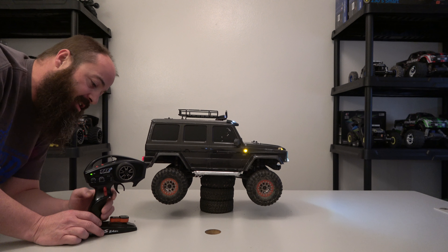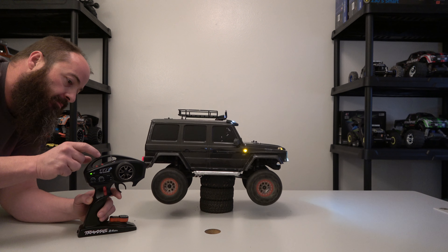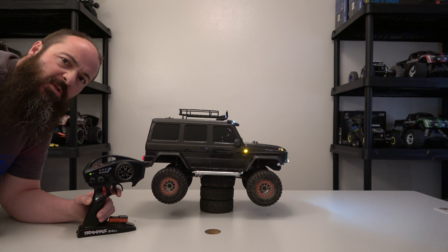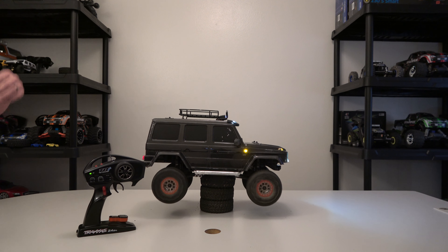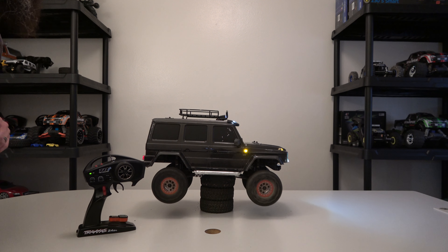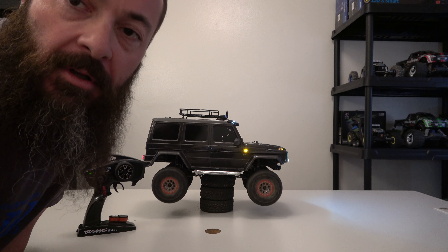I've never tried reverse with it — let's try reverse. Doesn't look like it works in reverse; it looks like it only goes cruising forwards. But to those of you that didn't know — oh my gosh — it has cruise control! Okay guys, that was a quickie. Please subscribe!